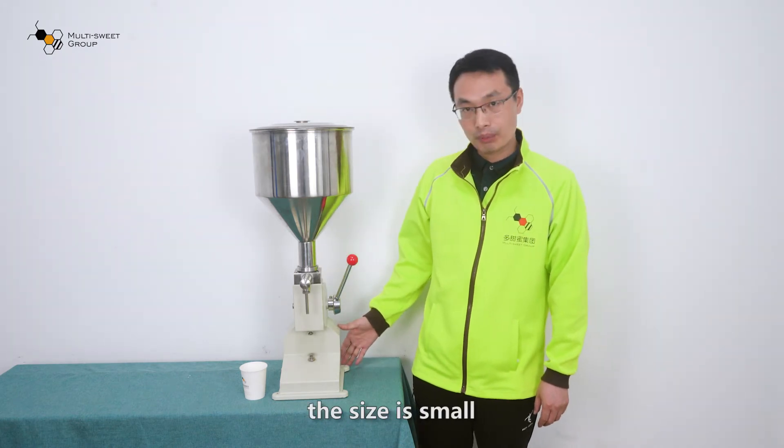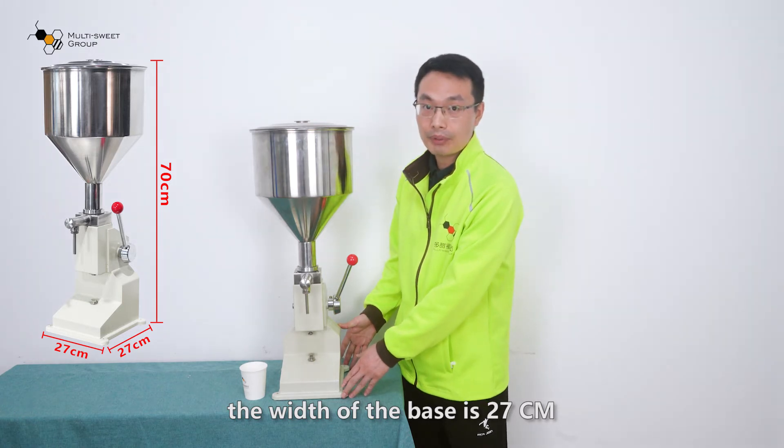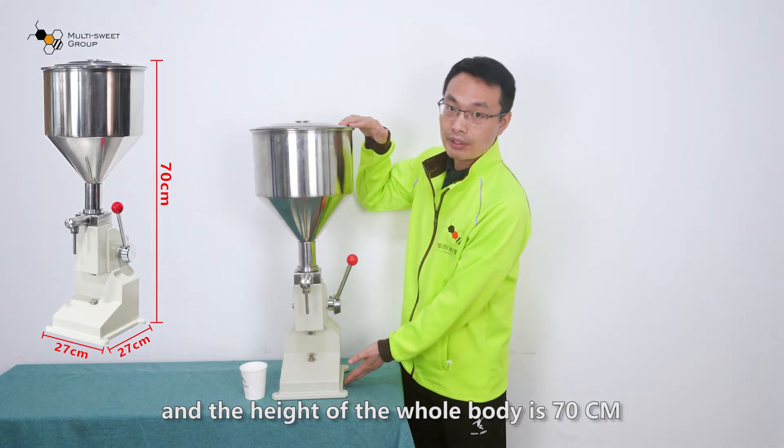As you can see, the size is small. The width of the base is 27 cm, and the height of the whole body is 70 cm.